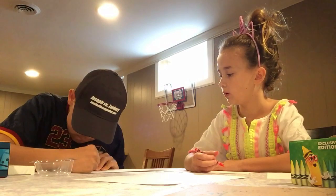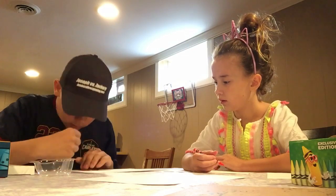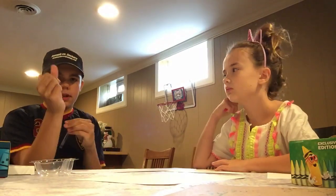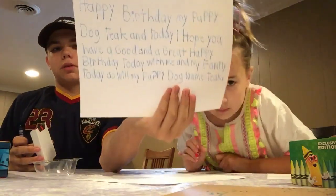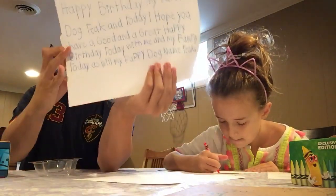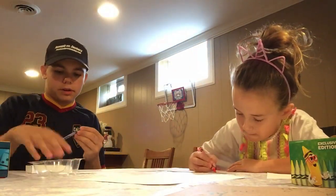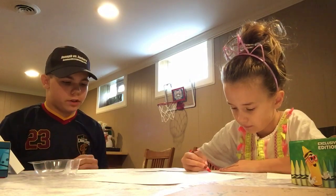Okay, done. See? This is my paper that I wrote for Teak today to say happy birthday to him today on July 23, 2018, guys. I wrote this to say happy birthday to my puppy dog. I made up this idea to make this video because I thought, hey, if it's Teak's birthday, we should film something.